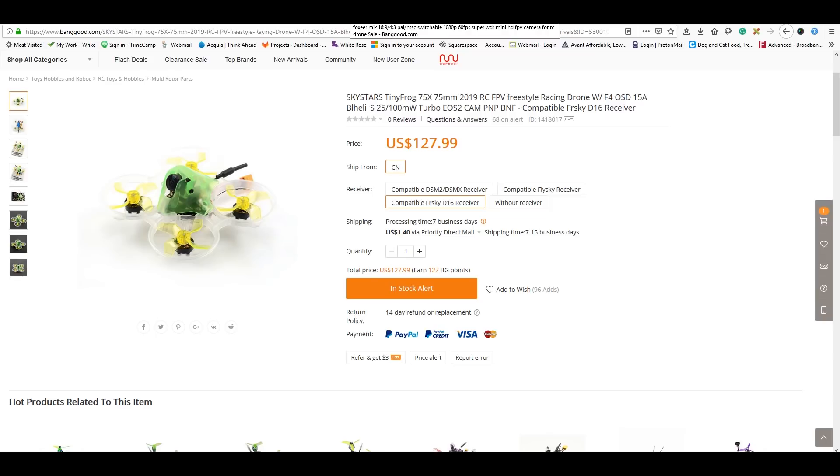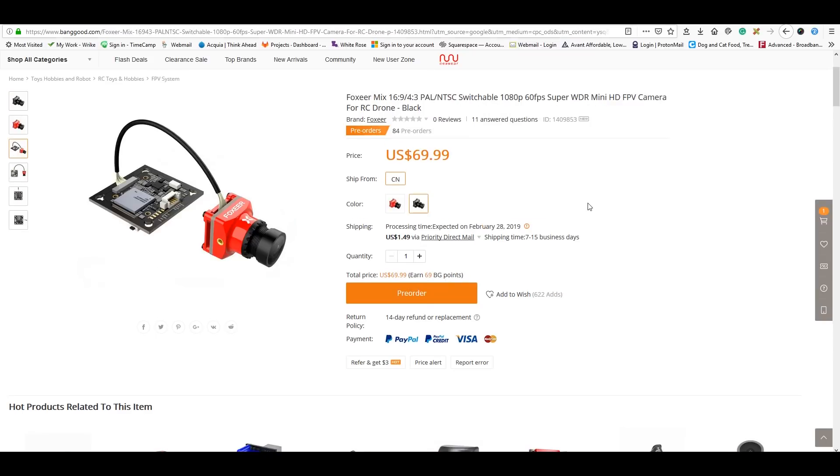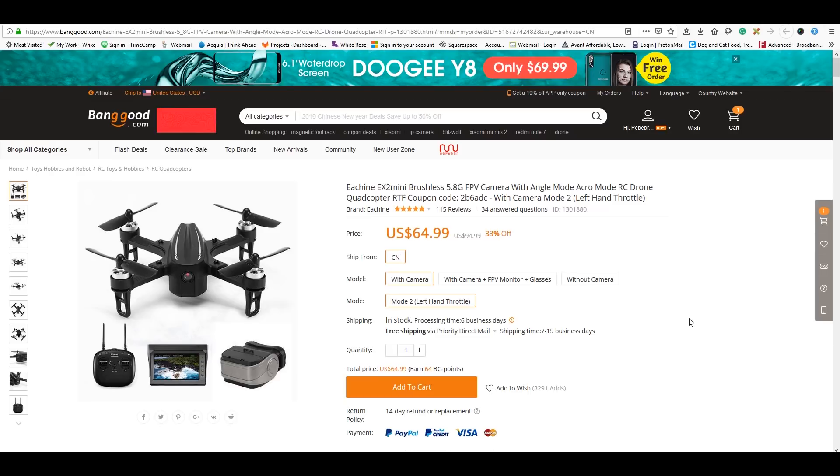The Foxeer Mix is already scheduled to come to us ahead of pre-orders, but you can pre-order it now. It's going to be a competitor to the Caddx Turtle and the RunCam Split, featuring onboard DVR at 1080p 60 frames. It's in the same price range, so it'll really come down to which performs best.